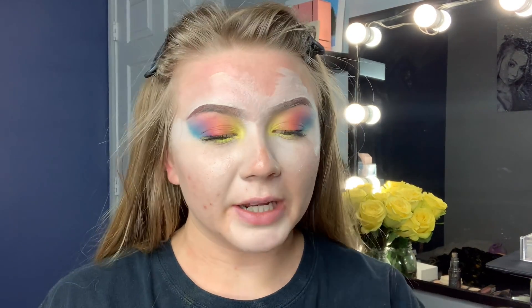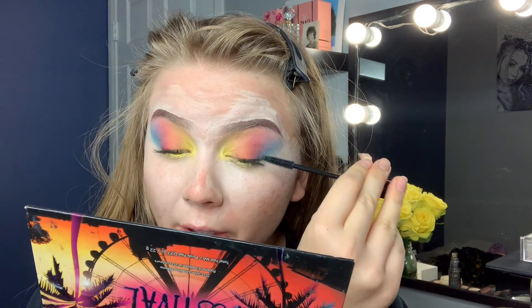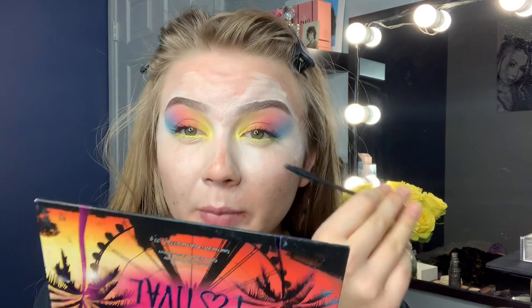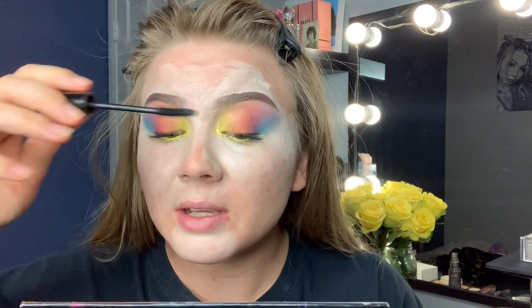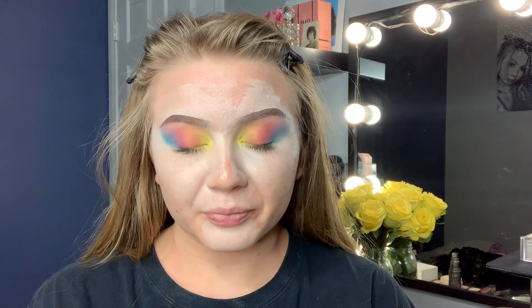My goal with mascara is never actually to get really long lashes because I am an avid wearer of false lashes — I am always wearing false lashes. So I really don't have a need for wearing a ton of mascara. But with this mascara, it's almost unavoidable to have your lashes be really popping. It's almost too good. So I'm going to go in on my bottom lash line now.